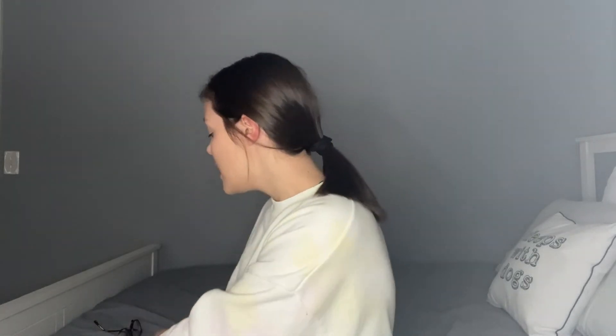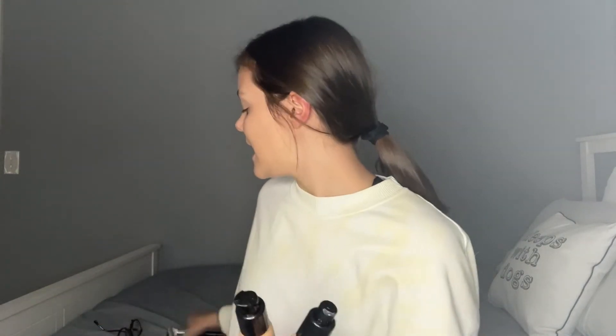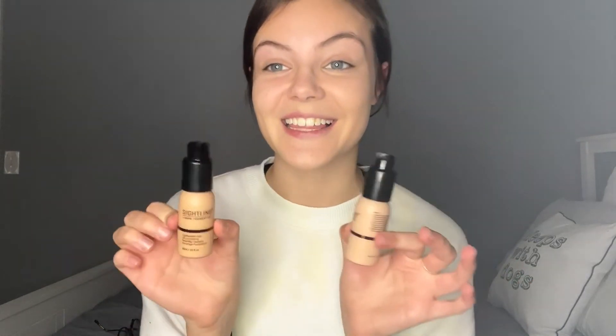If you guys are looking for a nice full coverage makeup, I highly recommend this one. The fact that it comes with two different shades — two very similar shades — is so nice because, like I said before, your skin tone does change throughout the year. And it also comes with several different brushes and a few different beauty blenders as well. And also my favorite part about the whole thing — the primer — so nice and so hydrating. So if you guys are looking for a nice little makeup kit like this, I highly recommend this one.